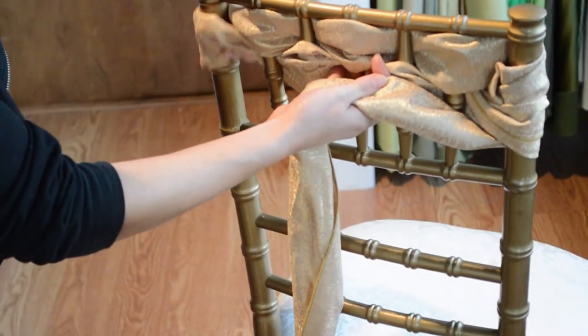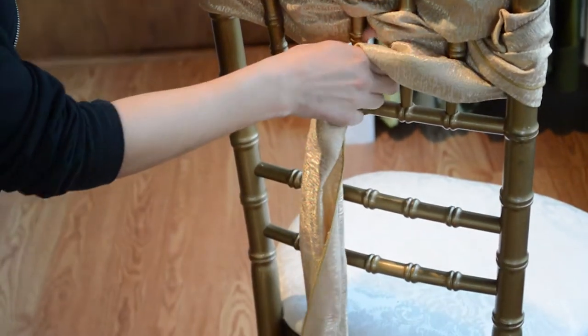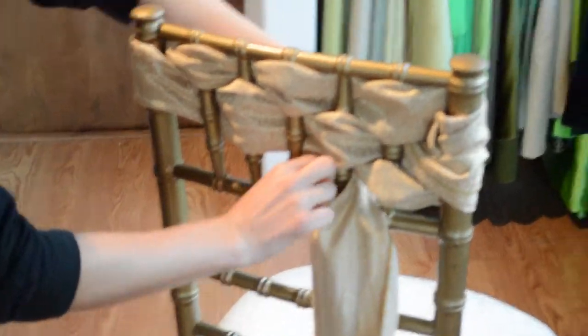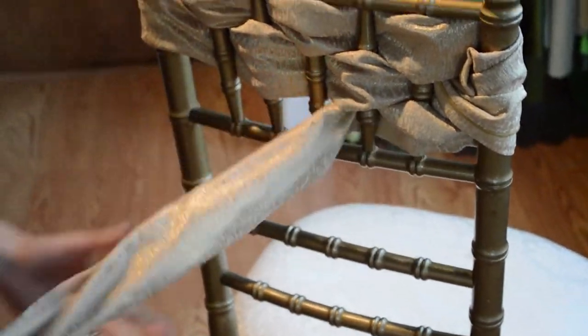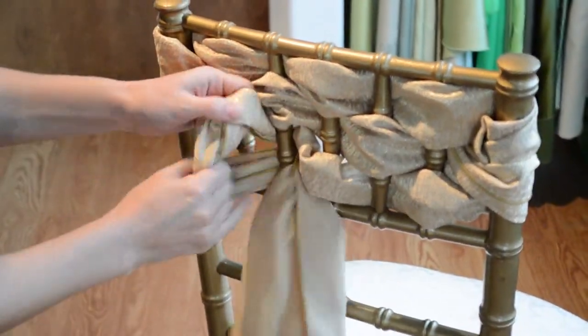You should get about five rows with these chair ties that you can rent from TabletoppersLinen.com. The one featured here is Gold Rush, and we're going to speed this up a little bit.